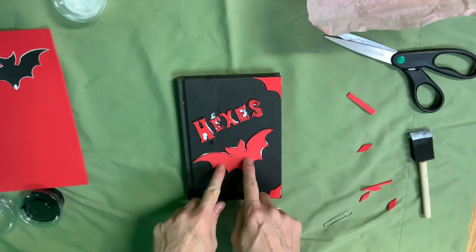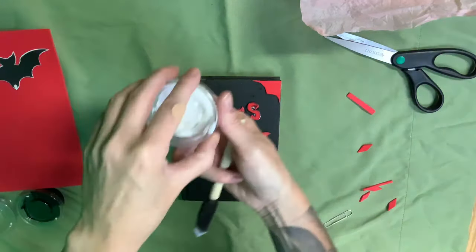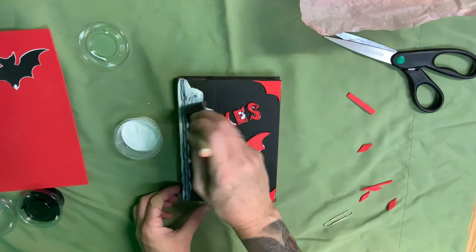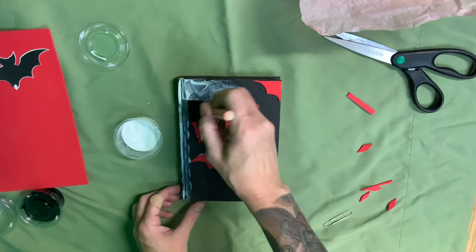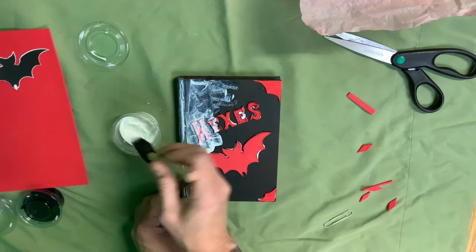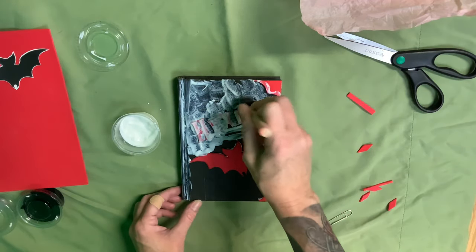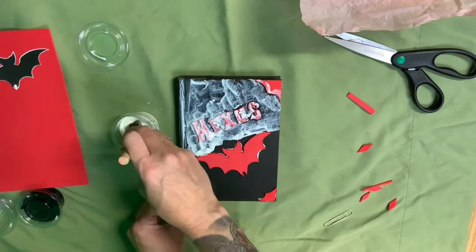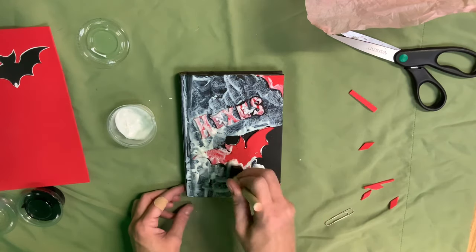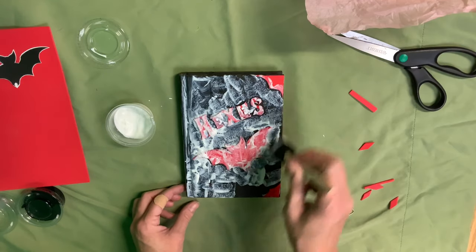Once you've got your letters set so they are not going anywhere, I am going to cover the whole front of this with Mod Podge. We like the foam brush because we don't have to be super exact. Just make sure that you are in all the cracks and crannies because we want that tissue paper to stick to every single part of this. Get it on pretty thick because we don't want it to dry out. Just cover everything, including my corner plates.